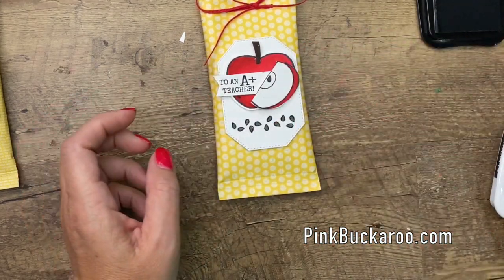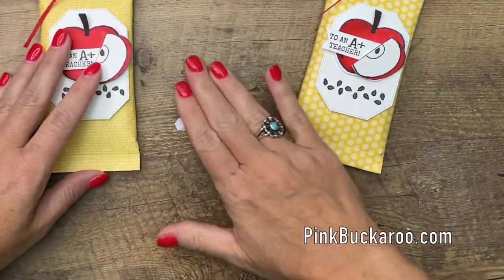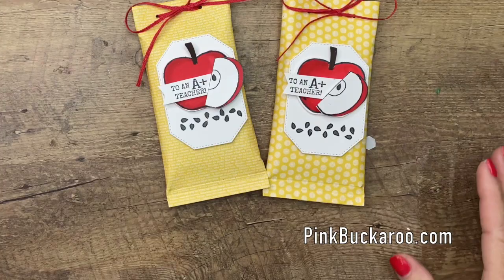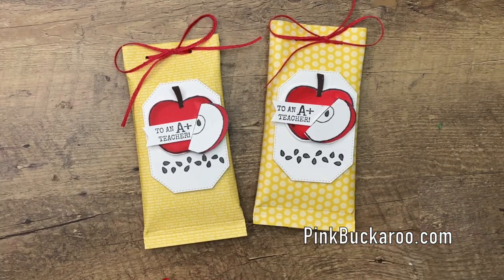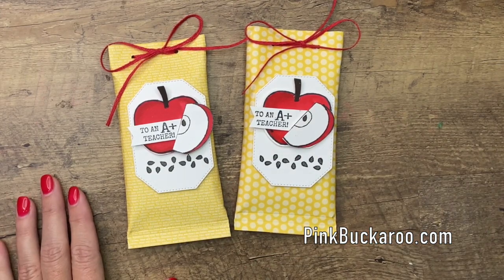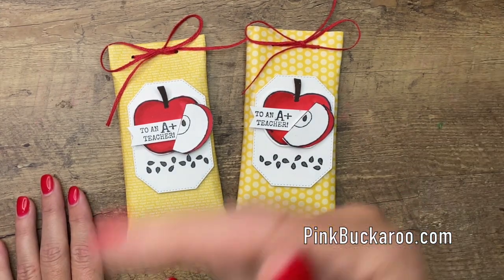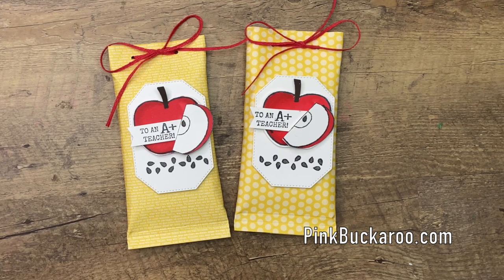And there you have it — a simple, easily reproduced back-to-school treat. I hope you like this. Make sure you hop over to my blog and check out the supply list. There will be a link on this blog post today to link you back to last week's other back-to-school projects in case you need some more ideas. All right everybody, thanks so much. Have a great day, bye bye.